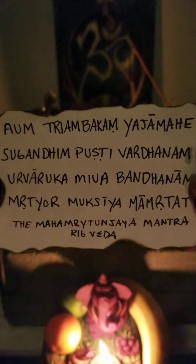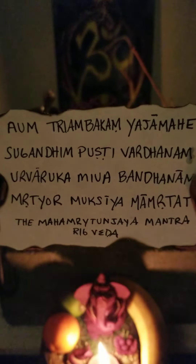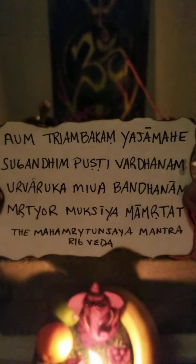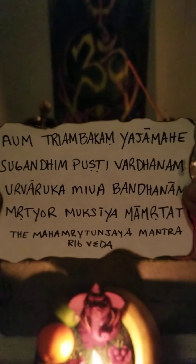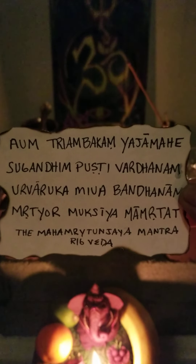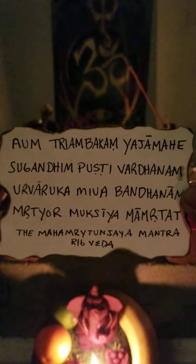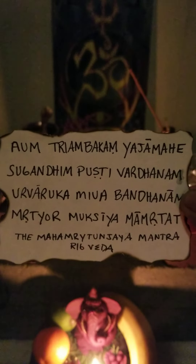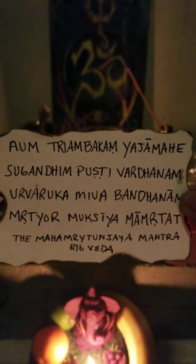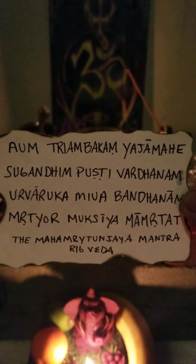So it's victory over death, or the fear of death. And this is from the Rig Veda, one of the oldest texts known to humanity. The mantra is classically done 108 times, and that is for very specific mapping of nadhis and currents through the body.